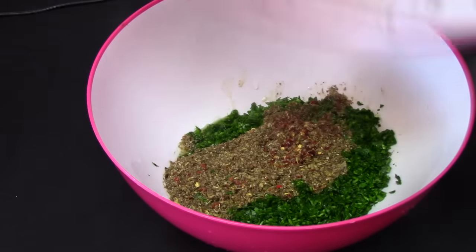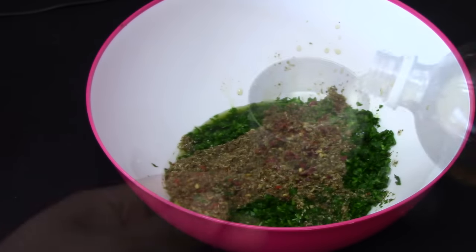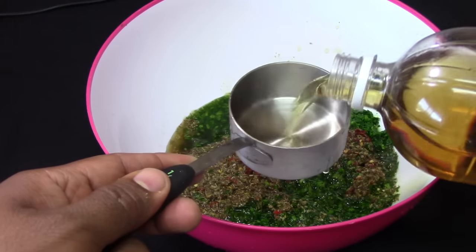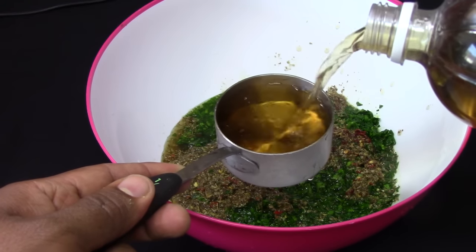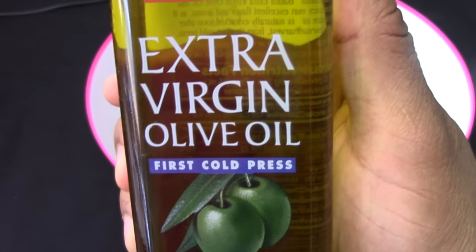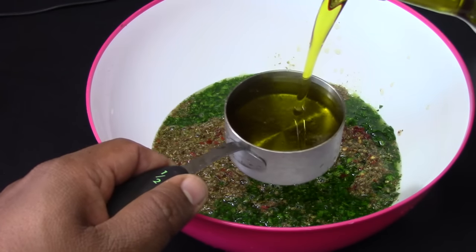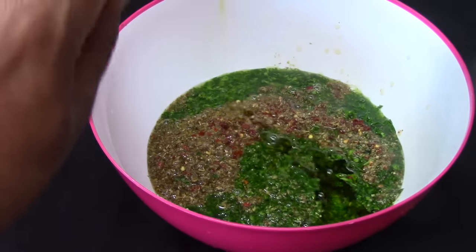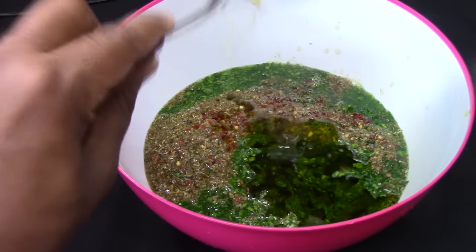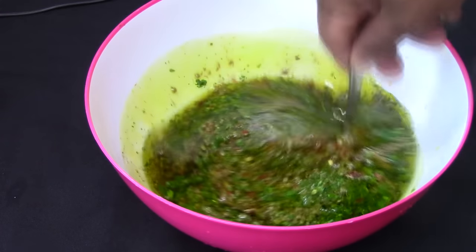We're going to combine the parsley with the oregano and the chili flakes. We're going to add some apple cider vinegar — I like to add one part vinegar, like one cup, and one cup of extra virgin olive oil. Some people like to use one part oil and half part vinegar — that's up to you. Start mixing everything and it starts coming together.